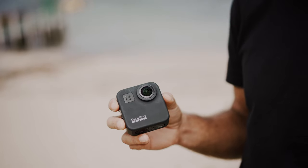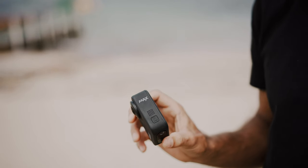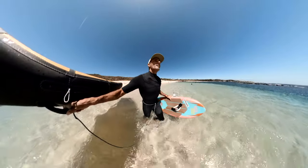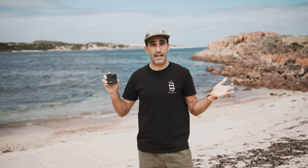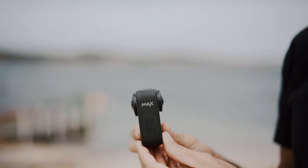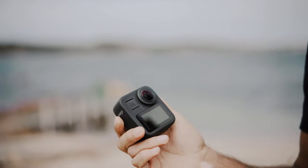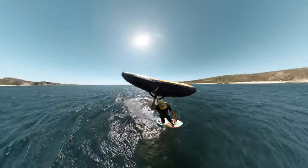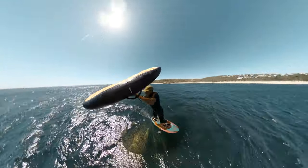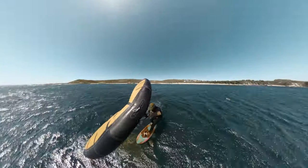Lately I've been using the GoPro Max 360 camera and it's been really cool for wing foiling. The reason I've been loving it is because it's a 360 camera — it's got a lens on the front and on the back, so it gives you a full 360-degree field of view, super wide angle. We can fit our whole body in head to toe, get most of the wing in the shot, and get our whole board in the shot. It gives you the full perspective and it's amazing for wing foiling.